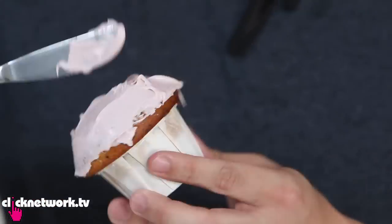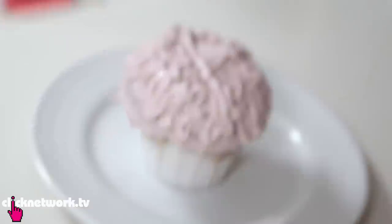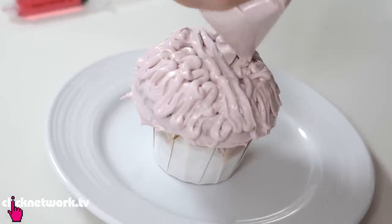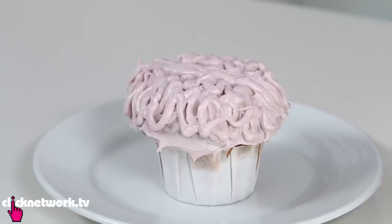Take some frosting and put a whole layer over the entire muffin. Now put the brains on top — there's no science to it, just draw a brain. And there you go, it totally looks like a disgusting brain!